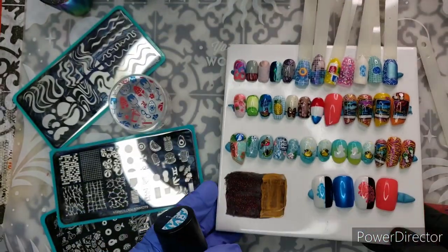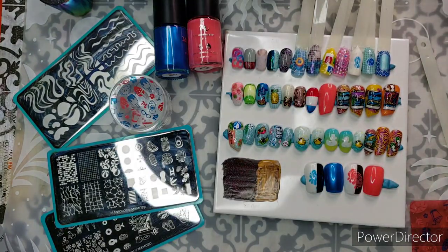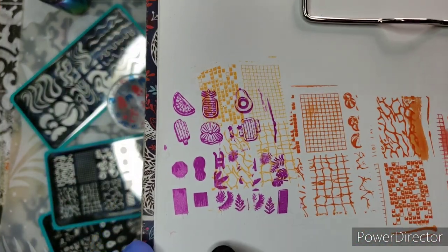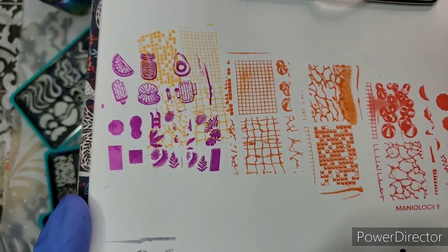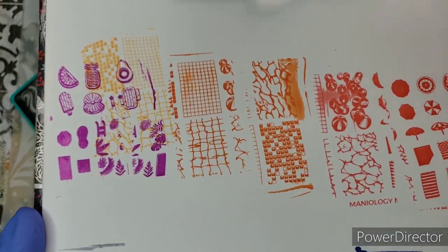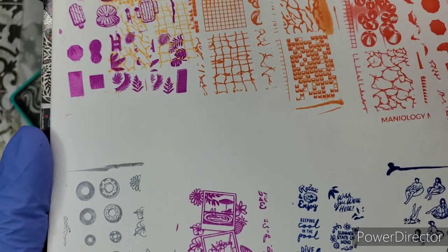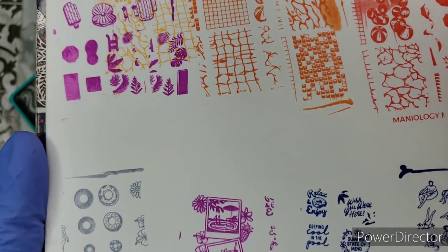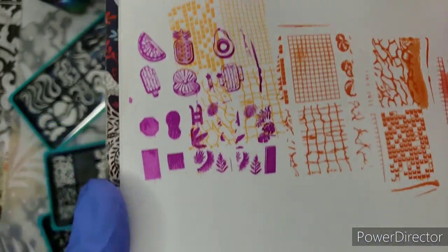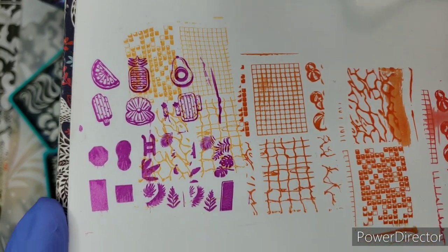I've done swatches on black and white — you can't really see the blue that well unless you're at a very specific angle on the black, but the watermelon's holding its own. Now let's talk about what I've done on paper to show how these stamp right out of the box. I pull the film off and stamp — this process means more when it's not a Maniology plate, because some other discount brands fail this test.